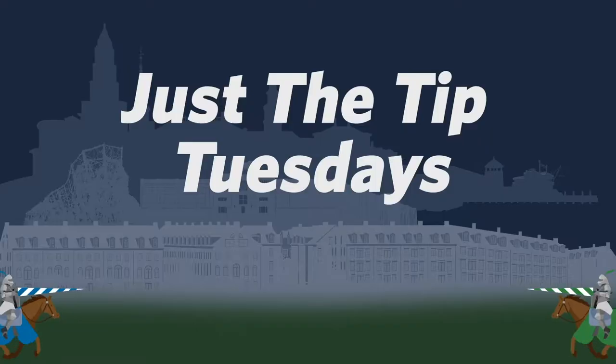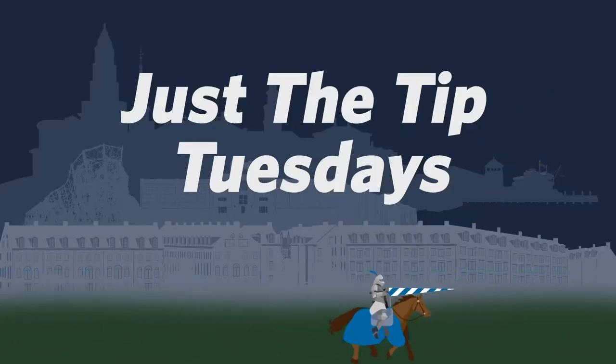Hey, welcome to another Just The Tip Tuesday. We're talking about B-roll, again, I know. This week, I'd like to mention a rule for B-roll. It's a rule that maybe I made up, maybe already existed, I don't know. I call it the 10 second rule.